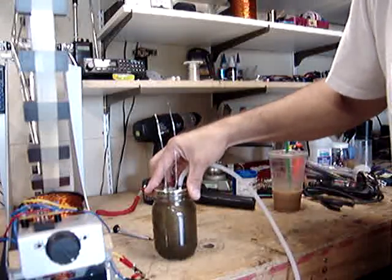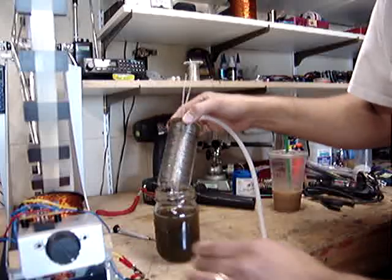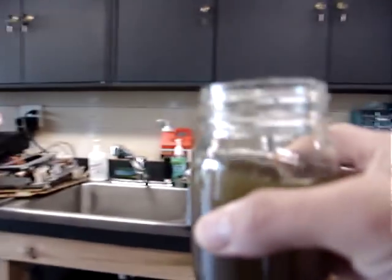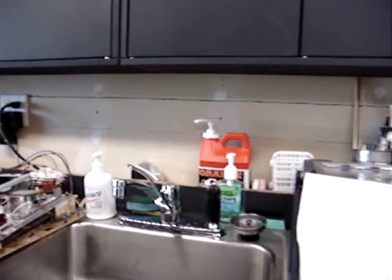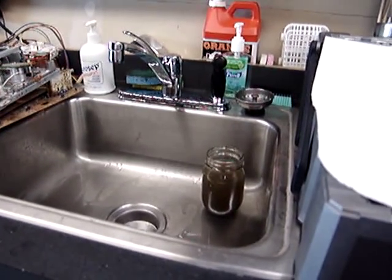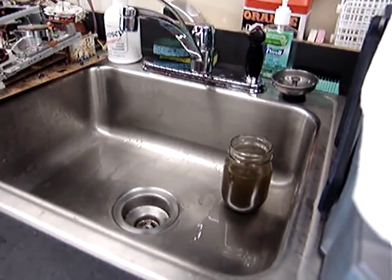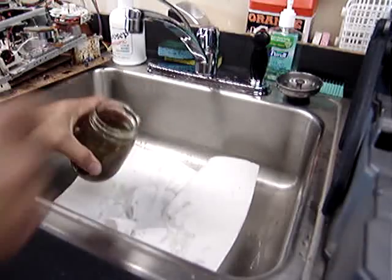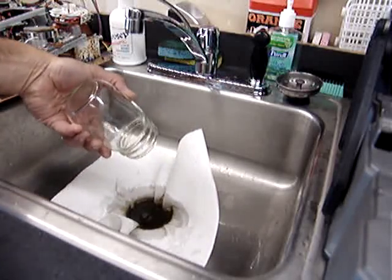So I thought we'd shake all this stuff off the wires here as much as we can, then filter it through a paper towel on the sink and see what kind of stuff we get out of this. That would be interesting to see. After we clean this out, what that sludge is — maybe look at it under the microscope. So let that filter out.